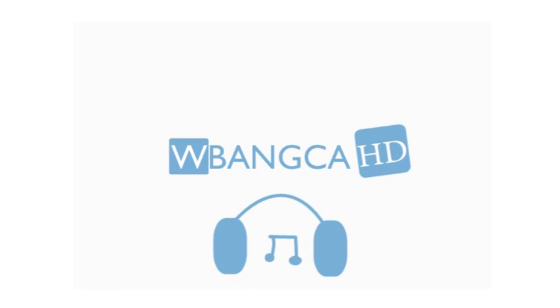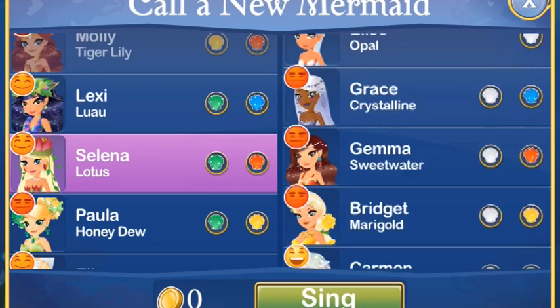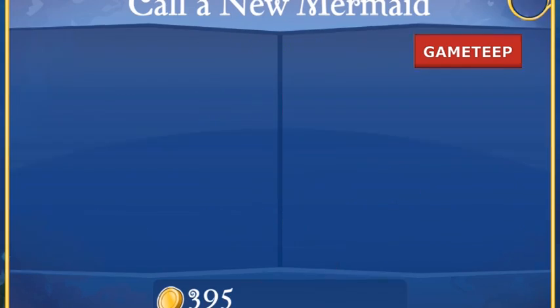Hey everyone! Welcome back to another video of Mermaid World. So today I'm going to be talking about the Lotus Mermaid.